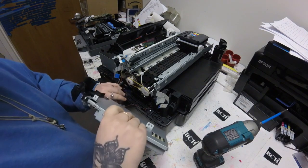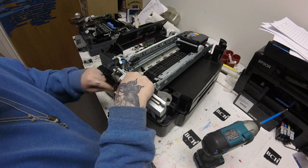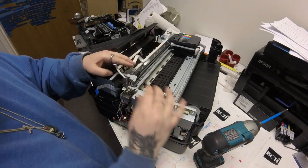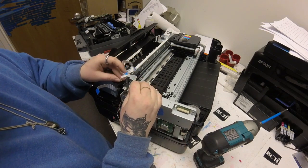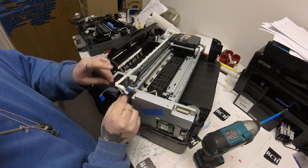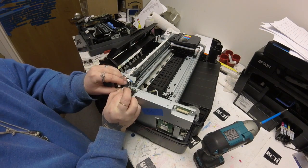Here I'm taking the new mainboard — a new chipless mainboard — and fitting it back into the printer. I want to make sure I'm following my steps backwards, making sure that all my FFC cables are going to fit back in the correct spot and all my wires are going to fit back in the correct spot.